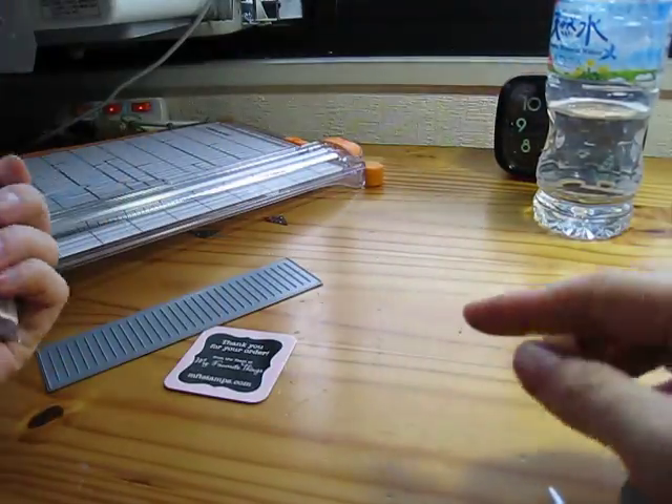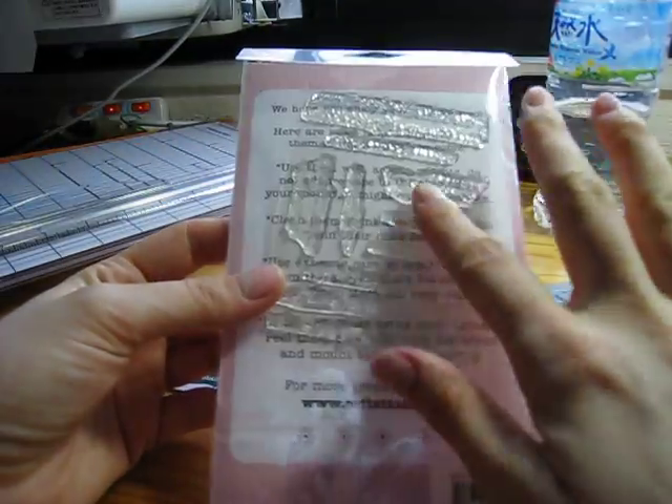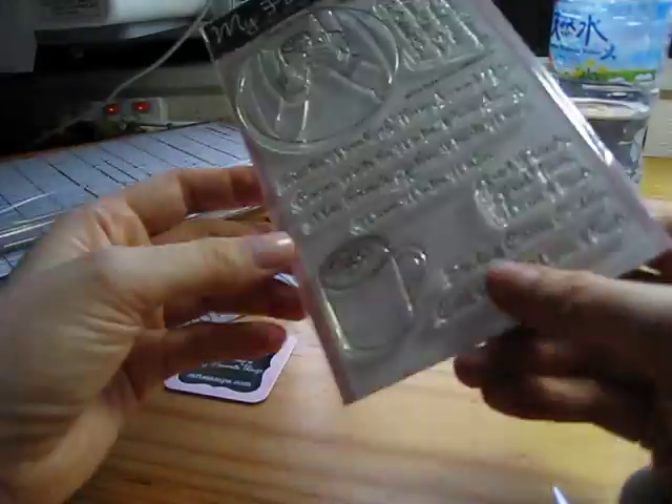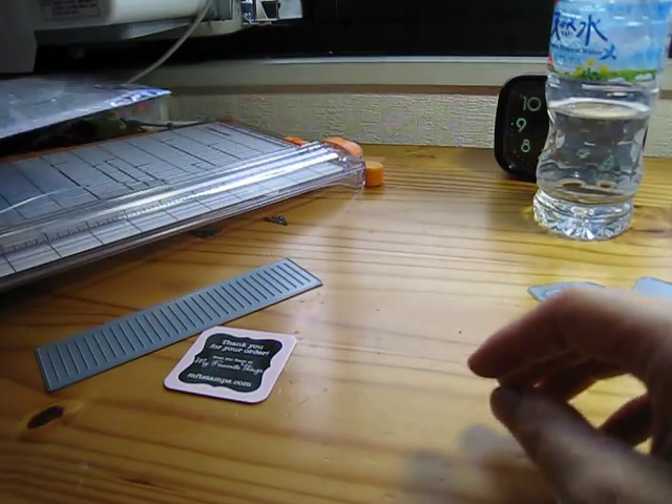Because I got the VIP set, it comes with extra holiday things as well. So lucky me - I'm excited! I can't wait to use that with my new flower die.